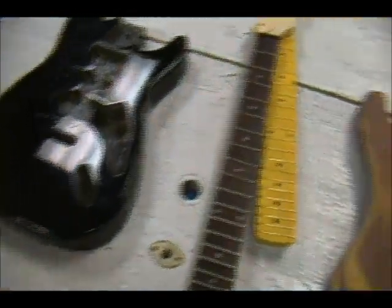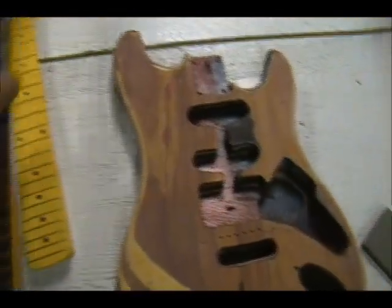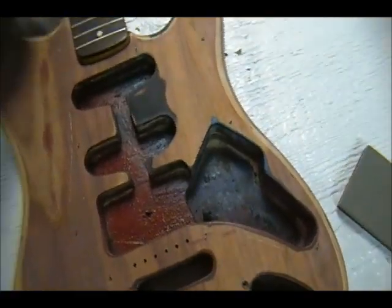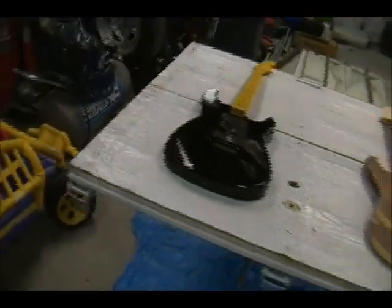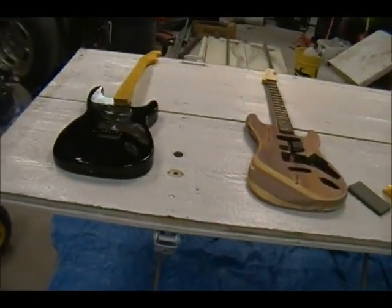I got all the stuff — we're going to scuff them up, we're going to paint them up, try to clear them tonight hopefully. It's a little cool, but see what we can do. We got some heat, and I'll bring you back when we have some more. Alright, peace!